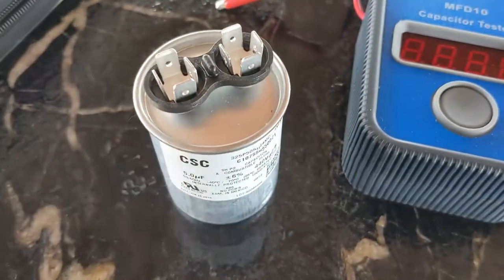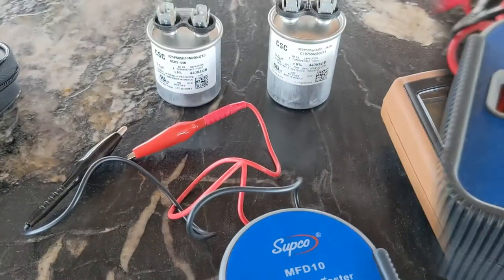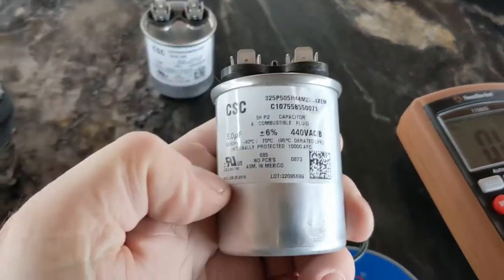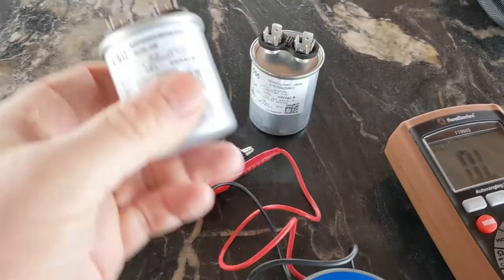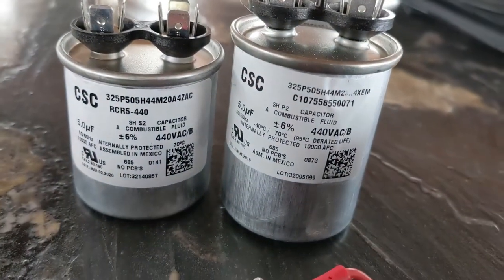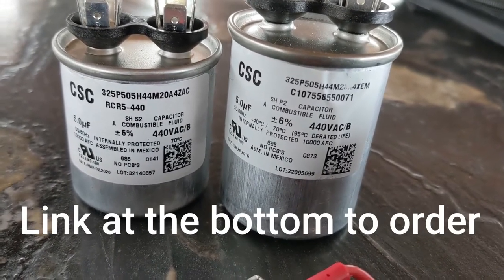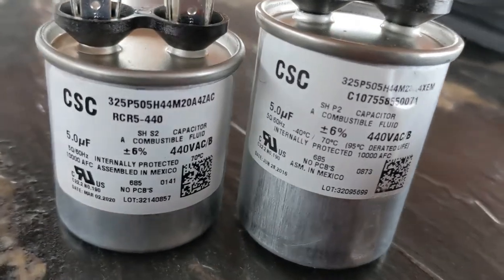We got a new capacitor. This is the old one, this is the new one — a little bit shorter, but as long as the numbers are the same it's fine. You'll run into that where sometimes capacitors are smaller or a little bit bigger. As long as it fits in there and the numbers are all the same — five and five and 440 — you're good.